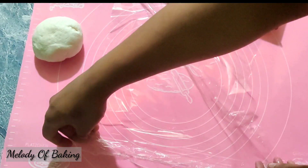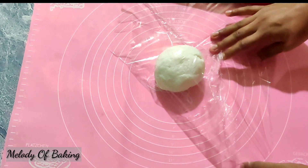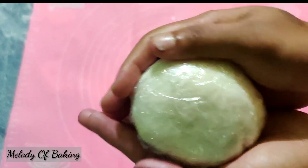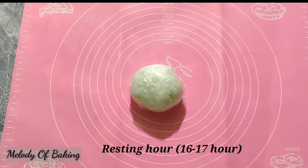This is a plastic wrap. Place in an air-tight box at room temperature for 4 hours, and the rest will be 16 hours.